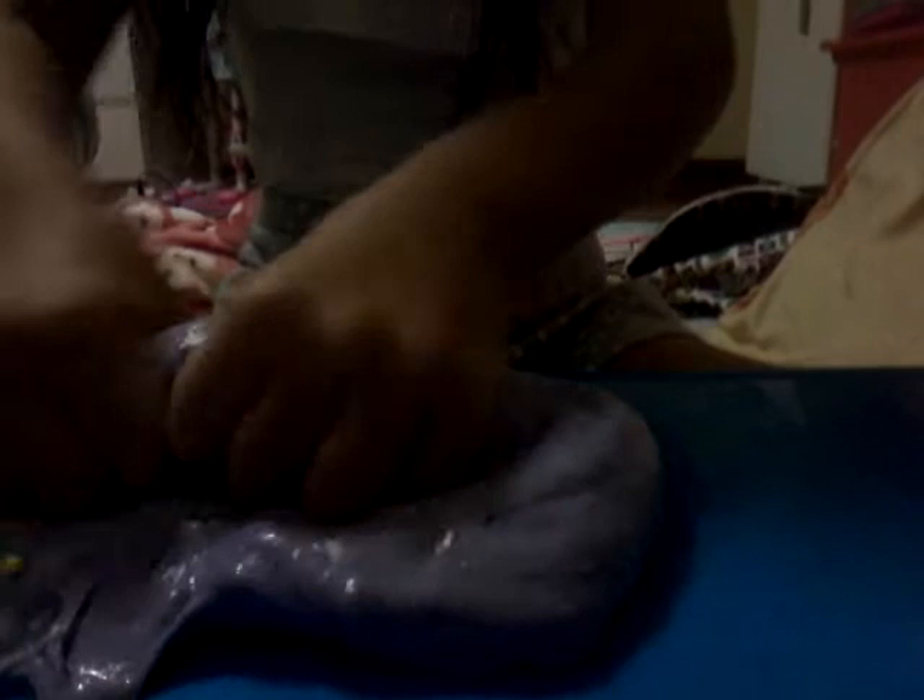Dang it! It's not working. I don't know what's wrong with it. I'm not going to pull too much. Let's put it there. This thing popped! Sorry guys, I could not make it. Here's the slime. Till next time, bye!